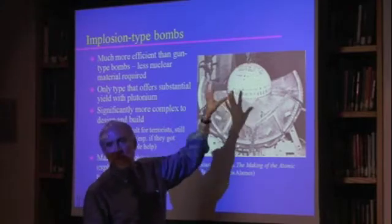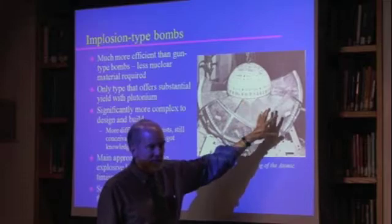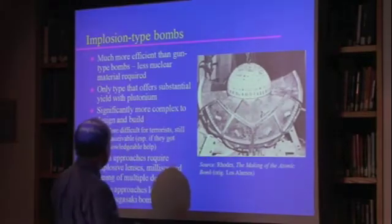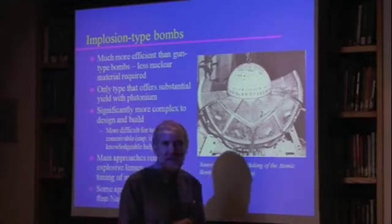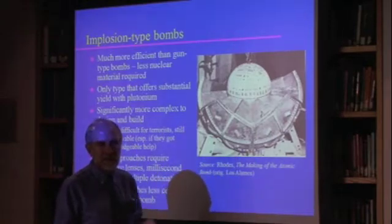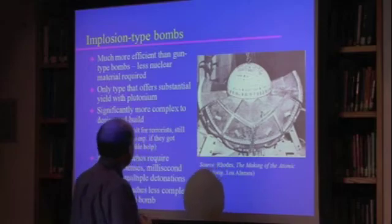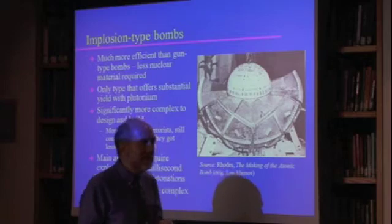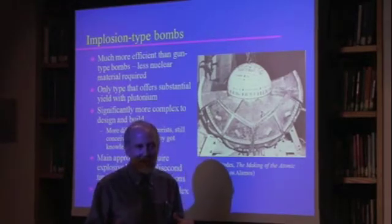This kind of thing is significantly trickier to do because you need to have the explosive lenses, you need to have the precise timing, and so on. It would be substantially more difficult for terrorists to pull something like this off than something like a gun-type bomb with highly enriched uranium. But there have been repeated government studies that have concluded that it is still conceivable, particularly if they got knowledgeable help.